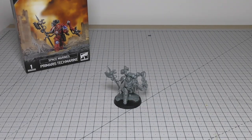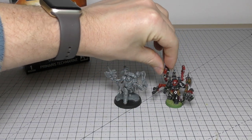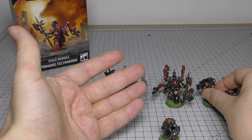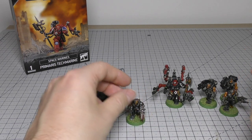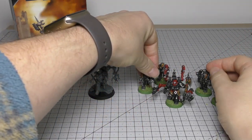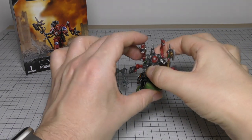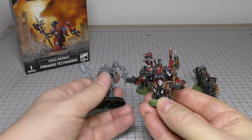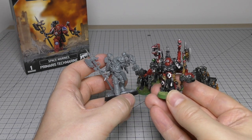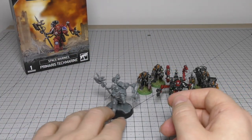The first size comparison is the normal Space Marine Techmarine, which costs £2 more than the Primaris version. It looks very cool especially on a 32mm base, though mine is very old and metal — they made them in Finecast for a while. It comes with four servitors and packs quite a punch both in combat and at range, and can repair vehicles. Size-wise, the Primaris is a little bit taller than your normal Space Marine Techmarine, but still an absolutely awesome model.